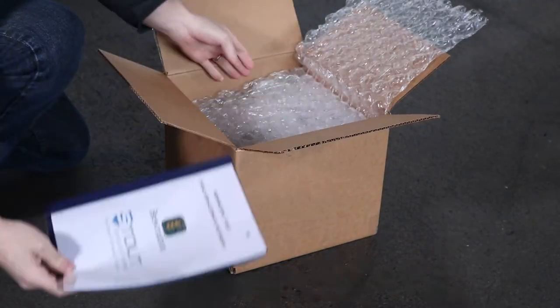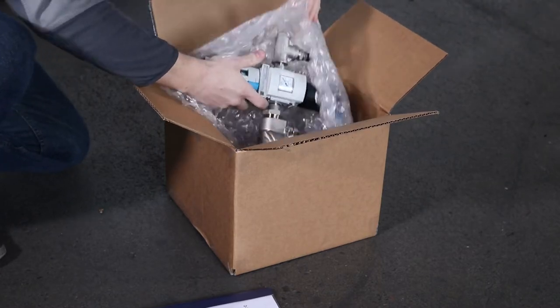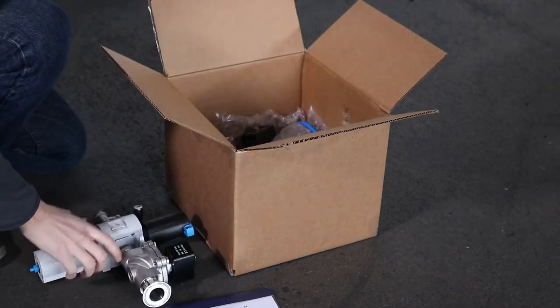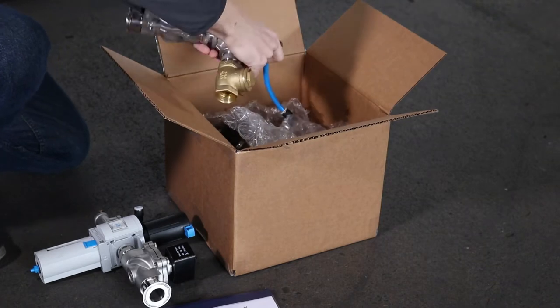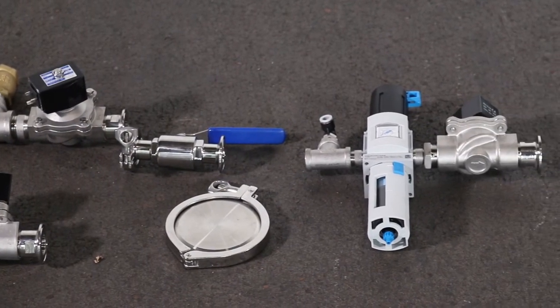Begin by opening the small box that came with your Gladiator keg washer. Items will include an owner's manual, water low and high solenoids, air intake solenoid, caustic drain valve, and a caustic tank cap.